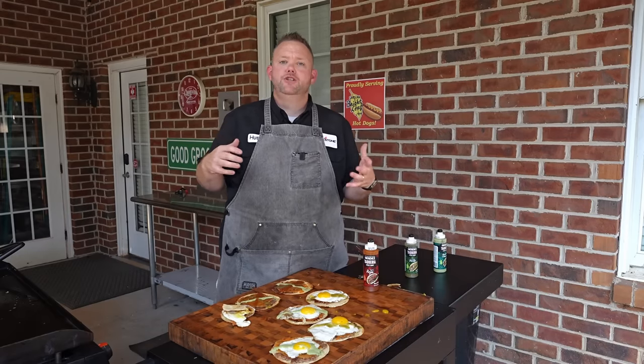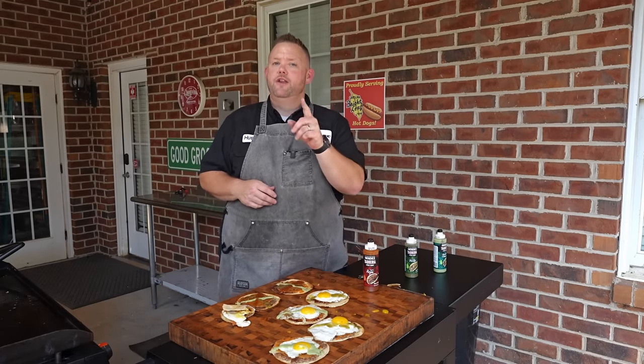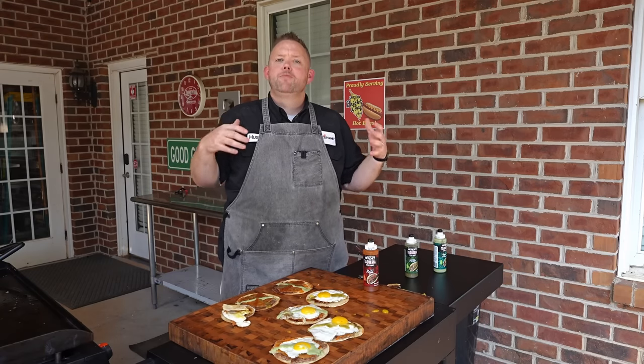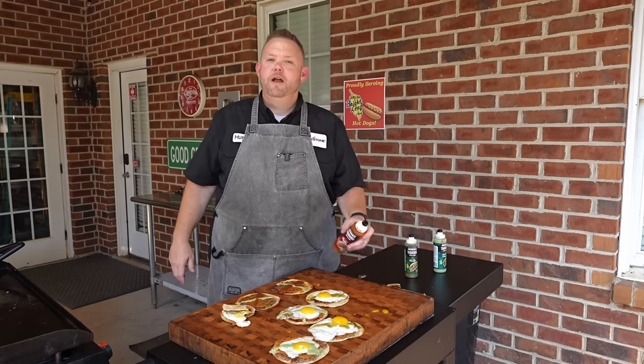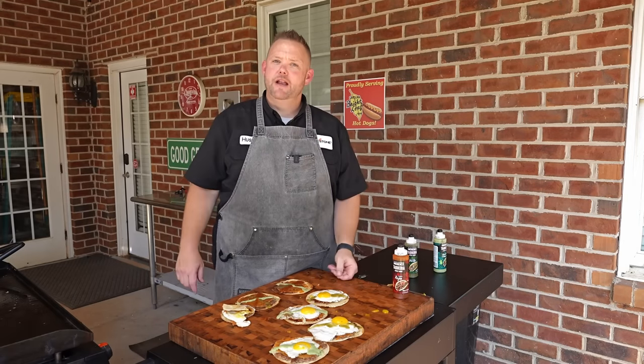Y'all, give these things a try — I guarantee everyone will love them. Hey, appreciate you watching. That's all I have today. Head on over to the Blackstone Network, where you'll find other awesome videos just like this. Also, griddlenation.com — a bunch of good inspiration over there. And our friends over at Megamex Foods, Herdiz, they make some awesome products. Go give them a try. I'm Matt Hussey, and that's some good groceries.